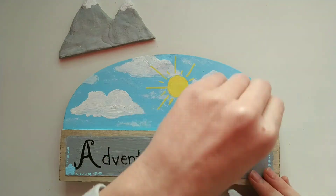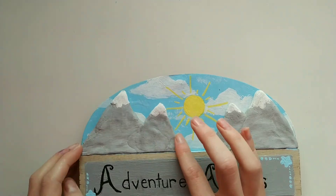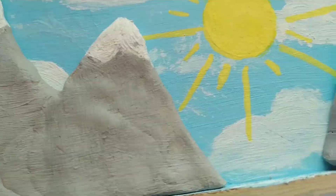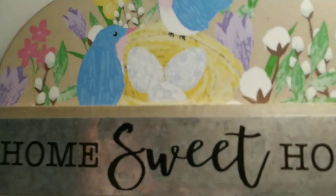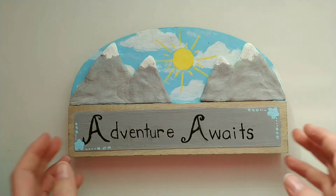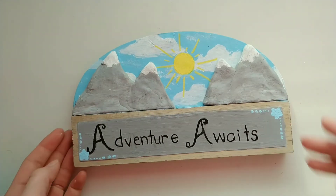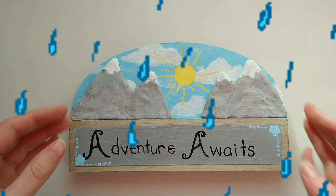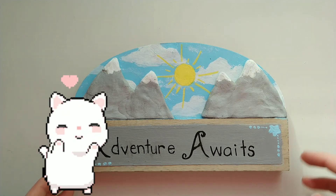After that, it was time to put everything together, so I glued the mountains onto the sign. I've just finished and here's how it turned out. I think it's really pretty and I love how it looks. It's definitely not one of my favorite things I've made, but I still like it. I really do think it's an improvement from the original.